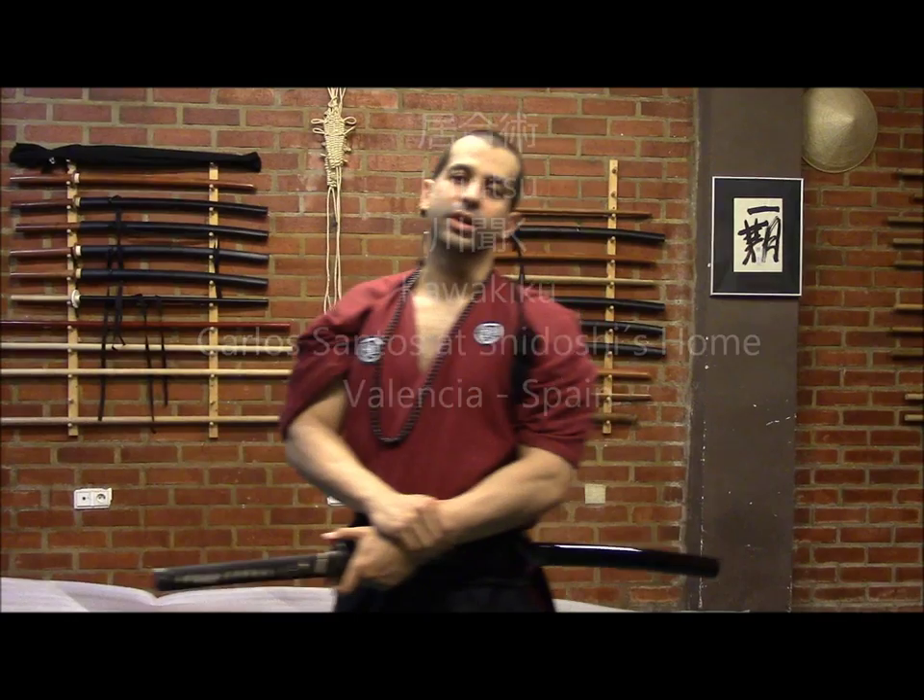Hi, thank you for watching our channel. Today we're going to speak about a technique in yajutsu that is called kawa kiku. Kawa comes from the river and kiku from here — it's like 'to hear the river.' This technique has many characteristics.